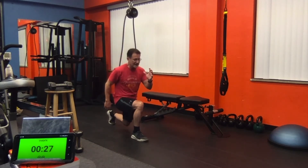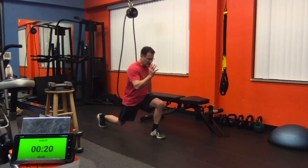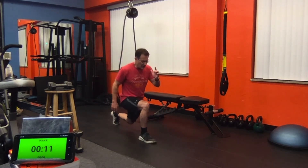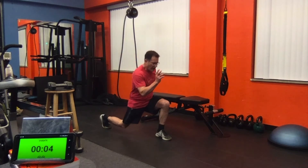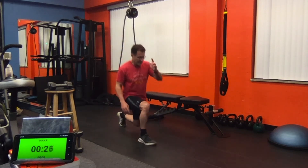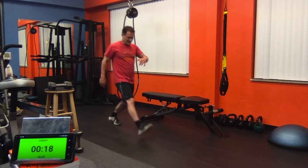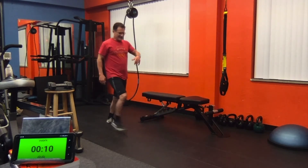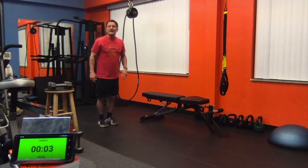One, two, three, four, five, six, seven — feel that burn. Two, three, four, five, six, seven. One, two, three, four, five, six, seven. One, two, three, four, five, six, seven. Now in threes — two, three. You should feel it. You should feel it. Keep going. Halfway. After these threes, we're going to finish with the singles.